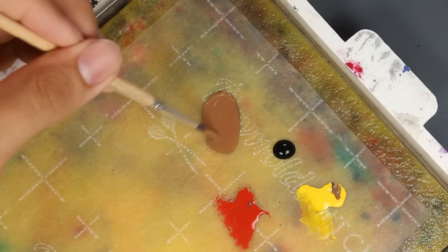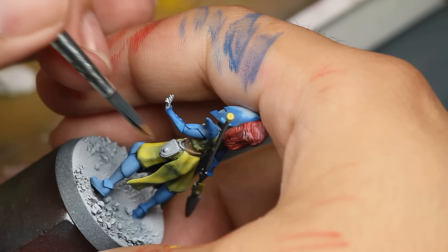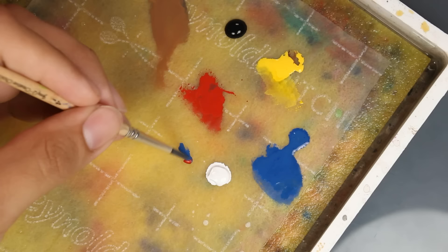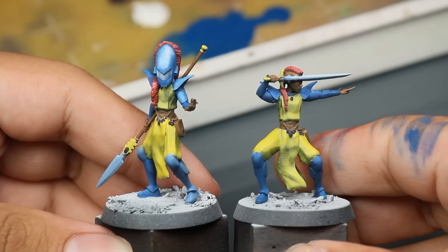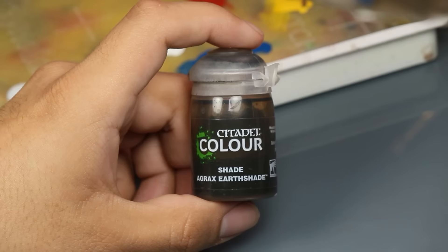Now I need brown for the pockets and I don't have brown on my palette. Luckily, blue, yellow, and red makes brown. I mixed them all together and painted this on the shaft of the spear and her little magic bag. Then for purple, I mixed red and blue and painted this on the crystals. Now with the base coat done, they look like the complete opposite of grimdark — but this is just step one.